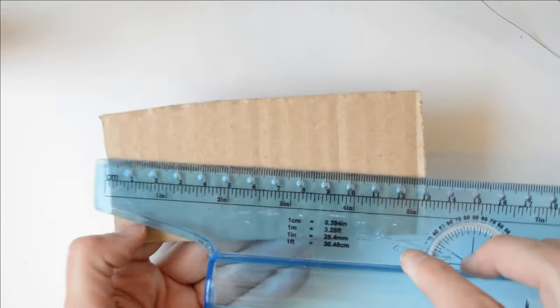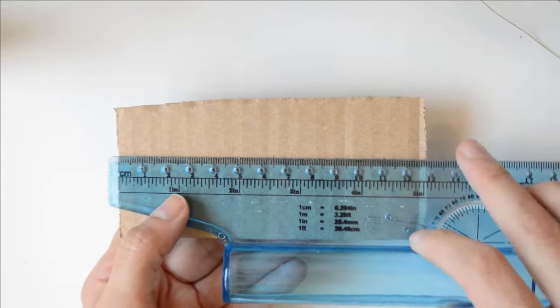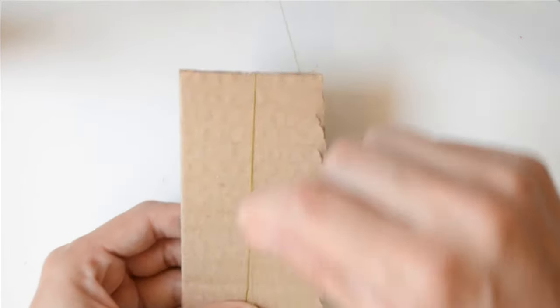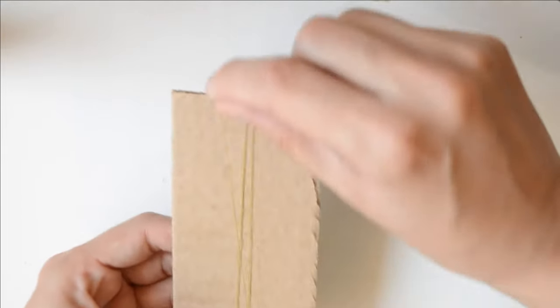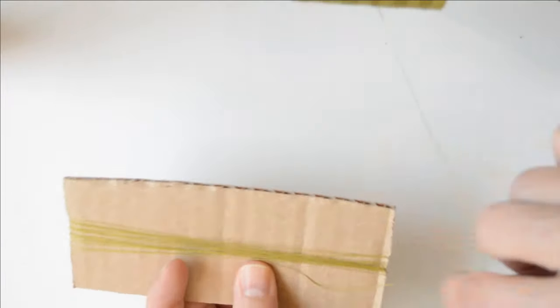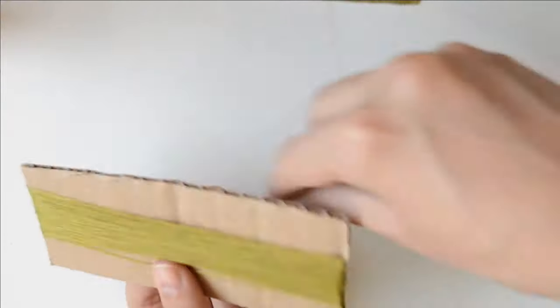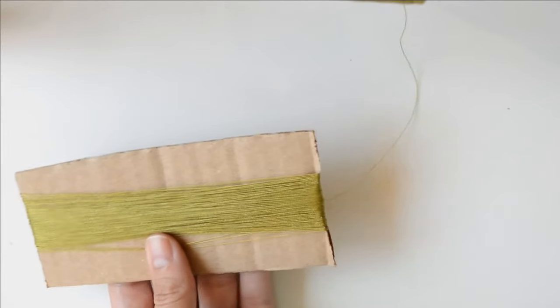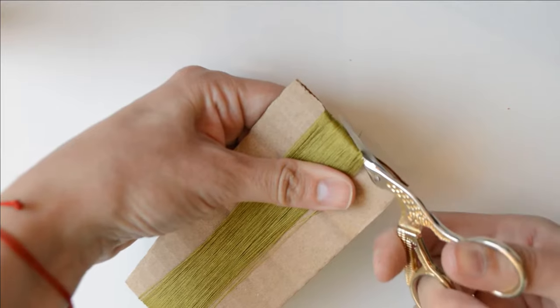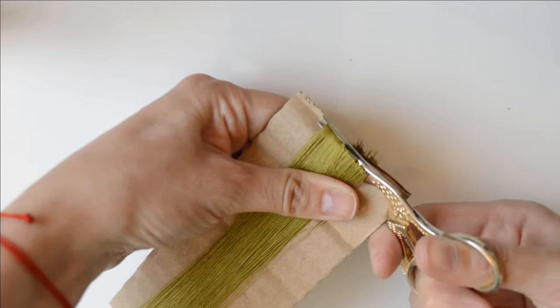First of all, you need a piece of cardboard — mine is about 13 centimeters wide. Choose the thread color you like the most, and now you're going to wrap around the cardboard 250 times. Yeah, you heard me right: 250 times! Don't wrap it too tight, just be gentle. Once you finish, cut the thread on both sides.